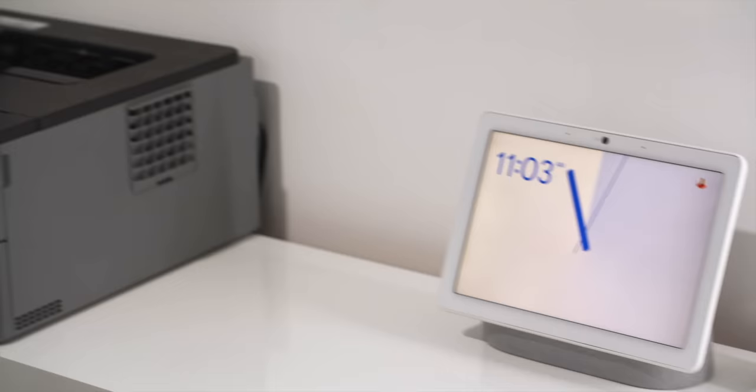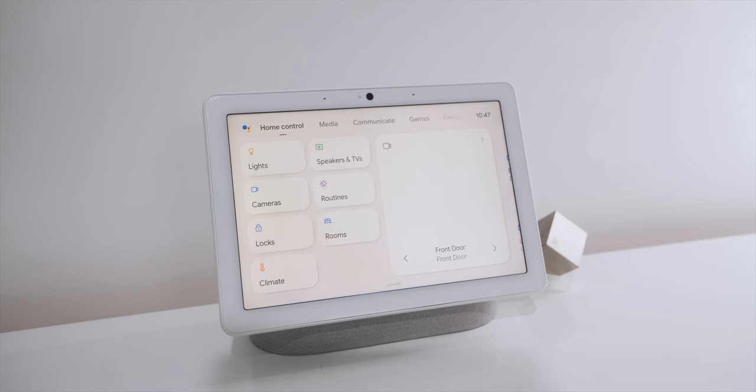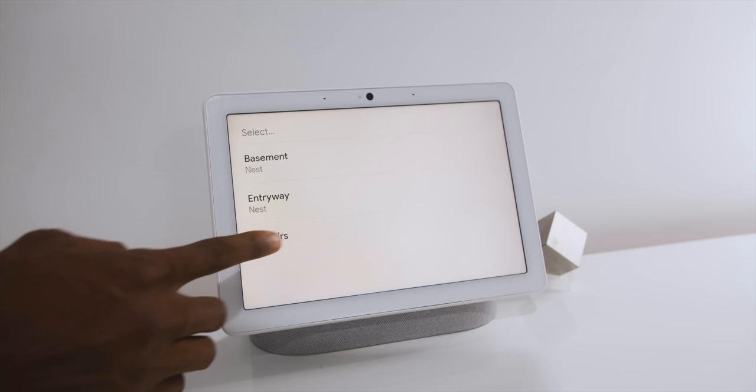Something else that picked up a whole bunch of steam since then is a new product category: smart home displays. Google bought Nest, and we've seen the Nest Hub and the Nest Hub Max. At some point Google probably thought, wait a second — we're making all these smart home displays, and what is a smart home display? It's basically just a cheap tablet. So what if we just made a cheap tablet that could turn into a smart home display? And that's how we got this — the Pixel Tablet.